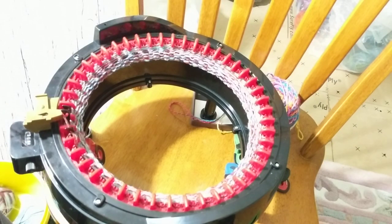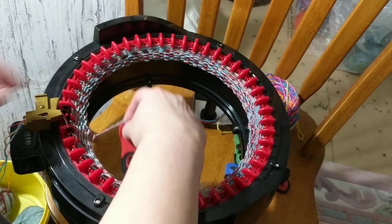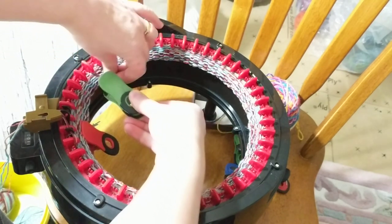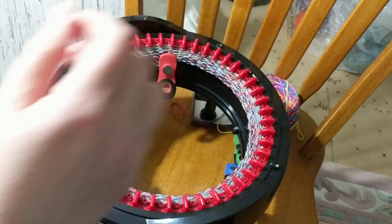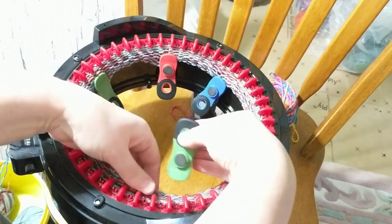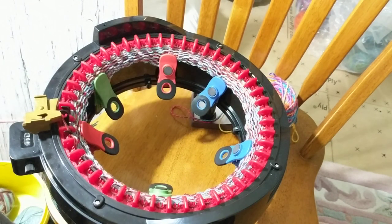Okay, so I just turned row 10 and what I'm going to do is put my weights on. So to do that, I just clip it on the edge here, and it gives a pull down. This way I won't lose any stitches — it helps me a lot. I have two, four, five clips and I keep on moving them the more I crank.